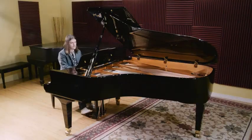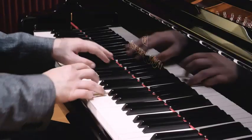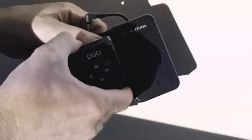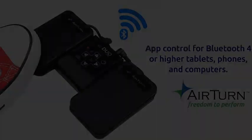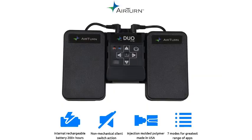Number three: AirTurn Duo 500 — silent Bluetooth pedal page turner, teleprompter, live stream, and app controller. Introducing the AirTurn Duo 500, your ultimate solution for seamless page turning, teleprompting, and live stream app control. With its innovative silent Bluetooth technology, the Duo 500 ensures smooth, noise-free operation — perfect for quiet environments like libraries, studios, or live performances. Its dual footswitches can be easily configured to navigate pages, control teleprompter scrolling, or manage live streaming apps.